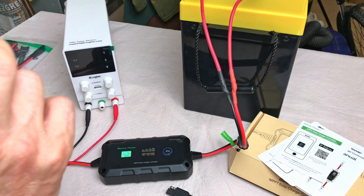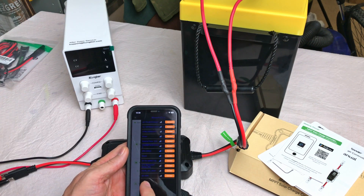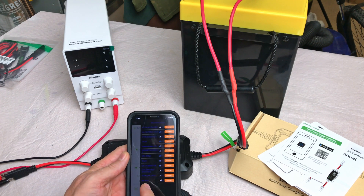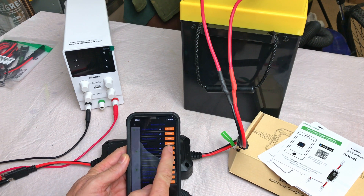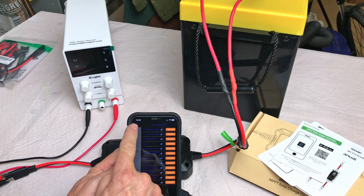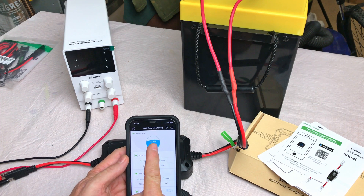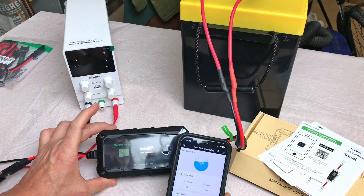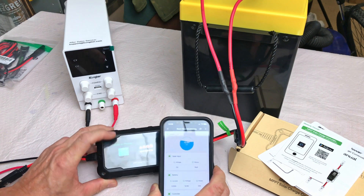Now that it's powered on we should be able to find it on the app. The labels are in purple letters and are pretty difficult to read — you've got to get the angle just right. Found it: Batteria Power 20 amp. We'll connect, go back to the home page, and it's updated — showing 12.9 volts, which matches the 12.9 volts shown on the charge controller itself.